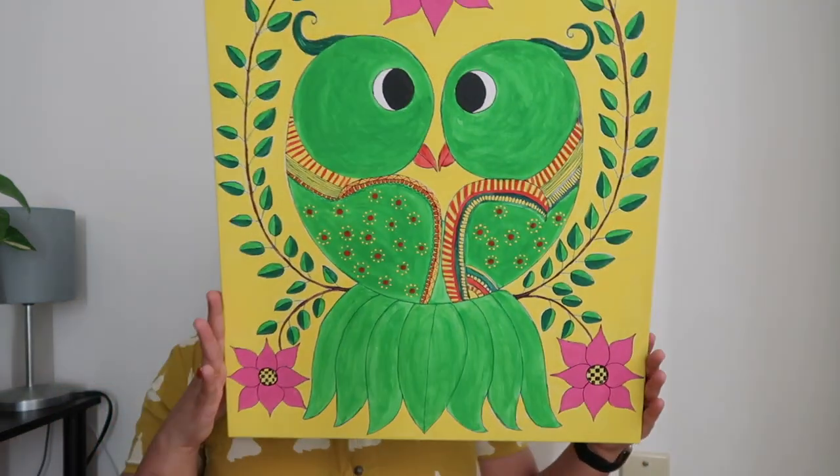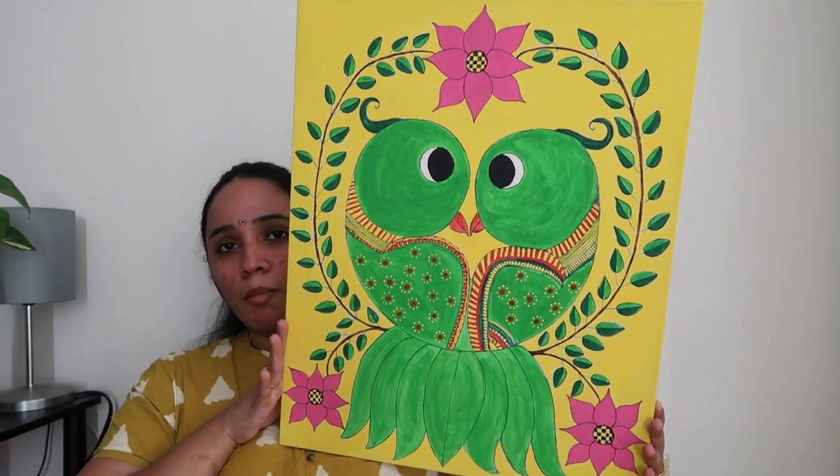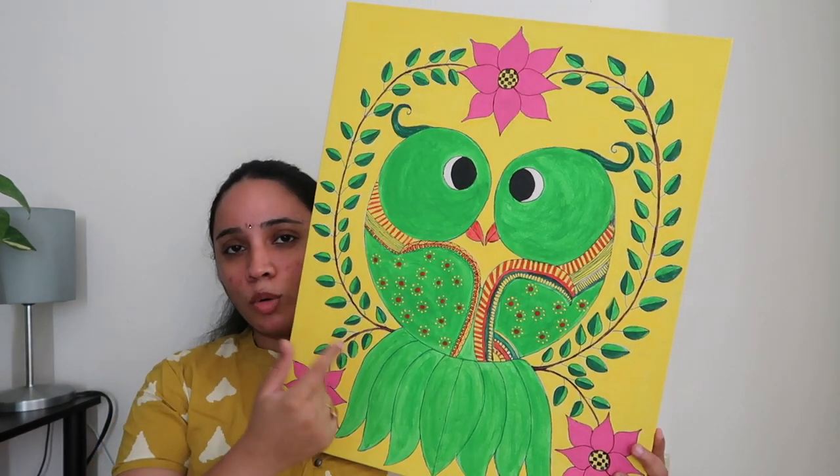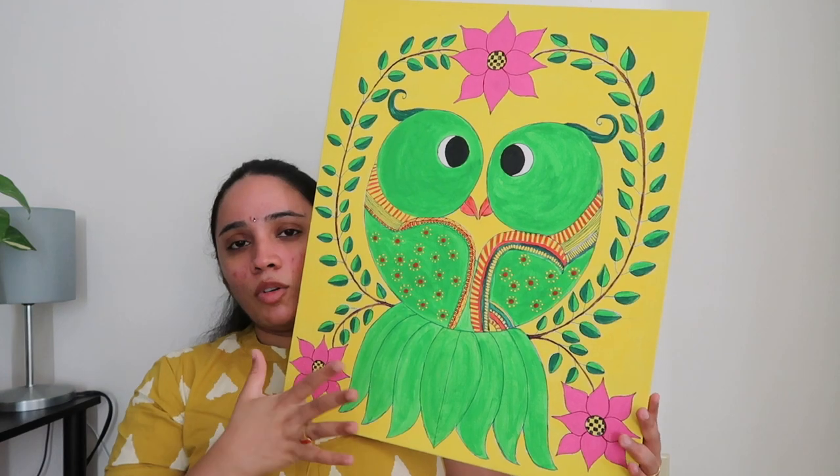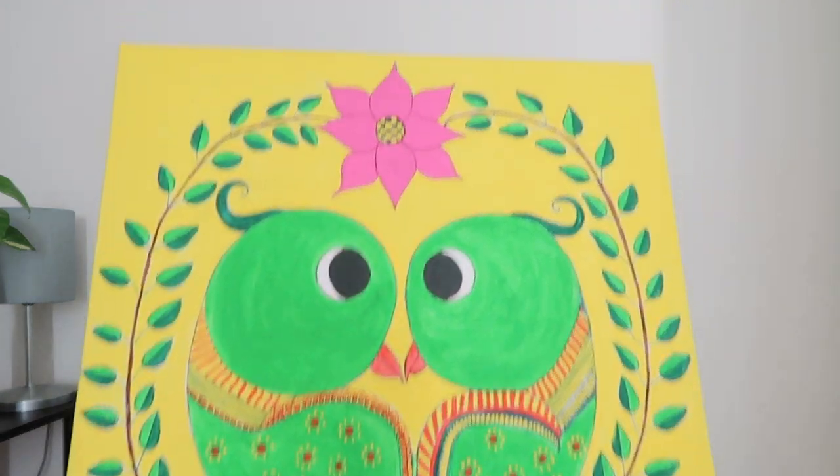And fifth painting - I will post it in the canvas frame. Last painting off camera. This is the fifth painting. This is Madhubani art. Two parrots, lotus and pina. This is actually a sketch, but I am going to paint with acrylic paints.